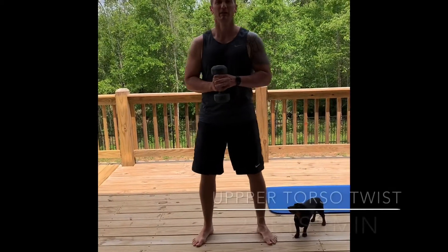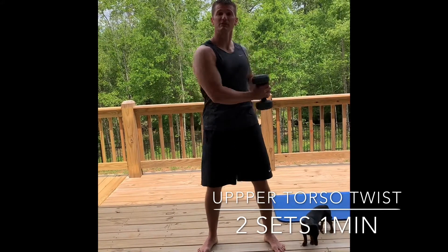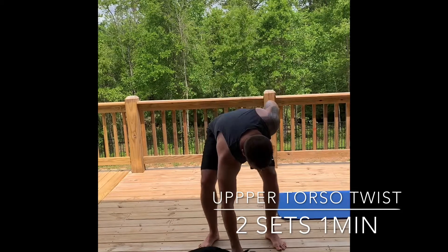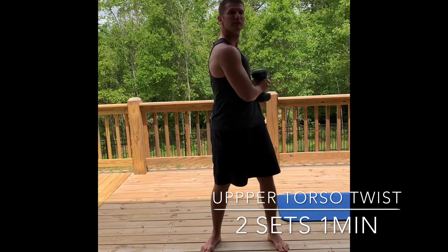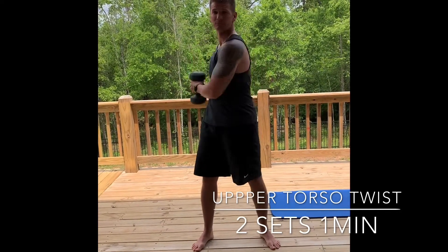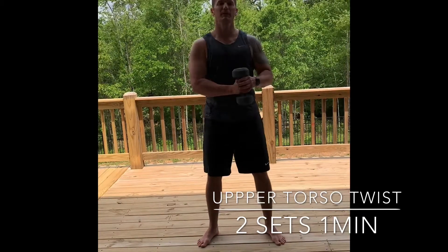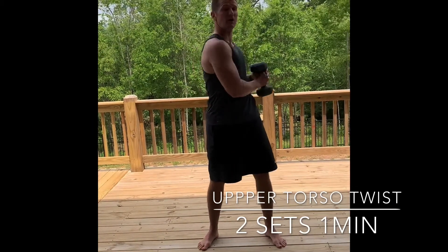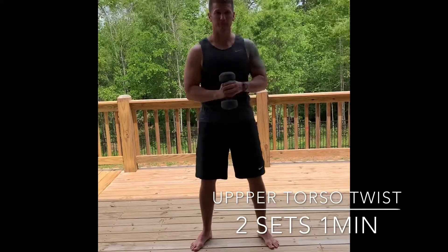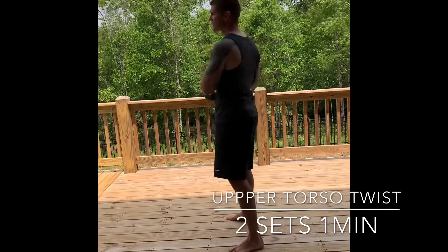Upper torso twist — we're going to pause starting off, go ahead and begin. If you don't have a weight you don't have to use one at all, just set it down and do the same thing. A few more of these and then we're going to speed it up — no pause in the middle. Notice that my hips are really not moving, I'm just using my upper torso. Get ready: three, two — it will go all the way around. Start to feel it, keep the core tight, make sure you're still breathing. Notice I'm keeping the weight close to the center of my chest.